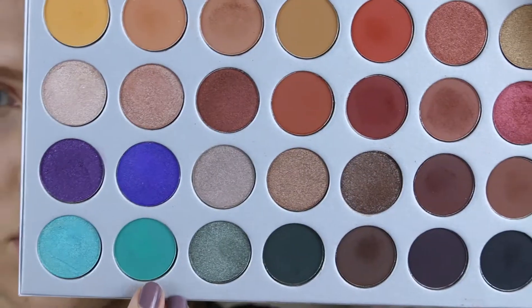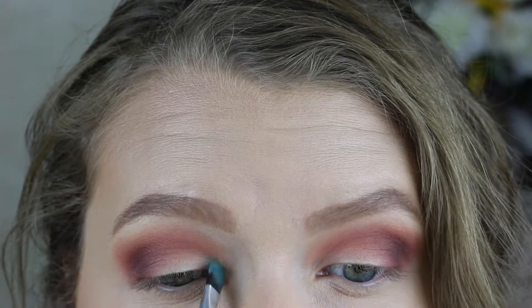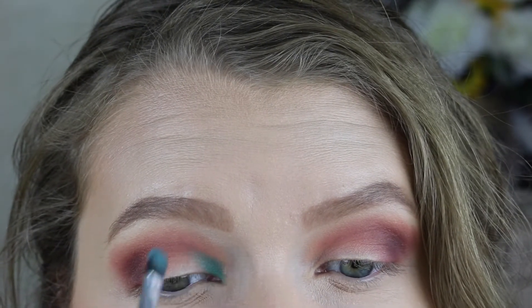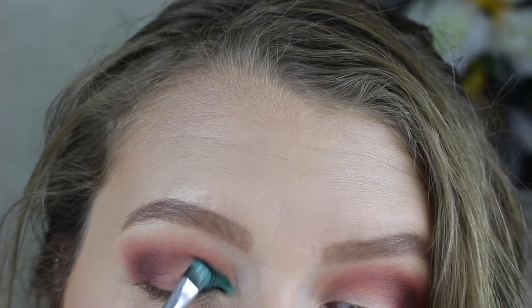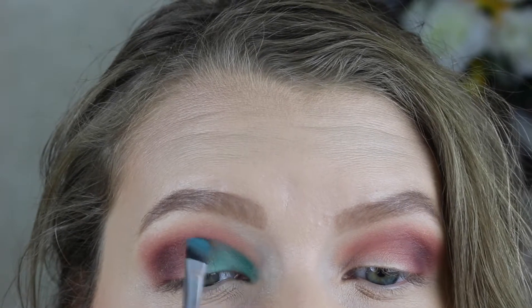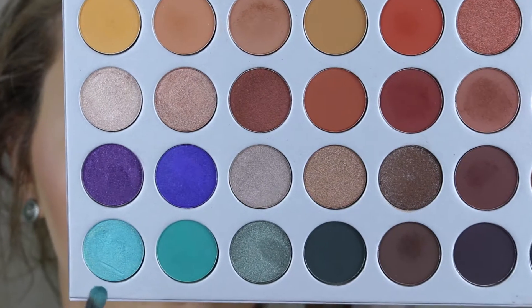Now we're going to go in with the shade Jada, which is a beautiful matte teal shade. This is going to help the shimmer shade we're putting on next really stand out and pop. We're going to start by putting this shadow into the inner corner, making it more pigmented there, then follow along the natural crease of the eye and bring the shadow about halfway in, letting the outer part fade out more. So the inner corner is more pigmented than the outer part — no harsh lines.